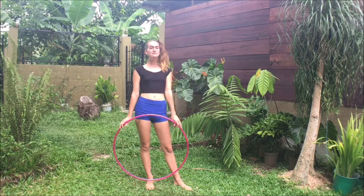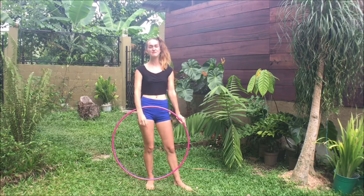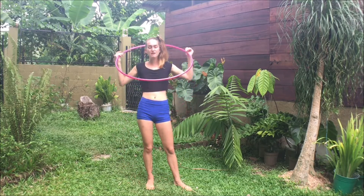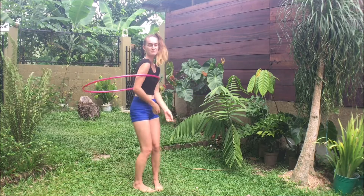All right, hoopers. So paddles are a little bit trickier than breaks, but if you've got breaks down, I'm sure you'll be able to get paddles. Now, when I first learned paddles, I was taught to practice shoulder hooping.